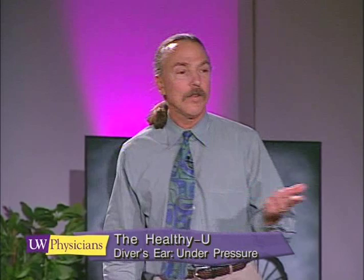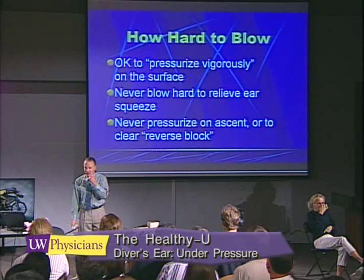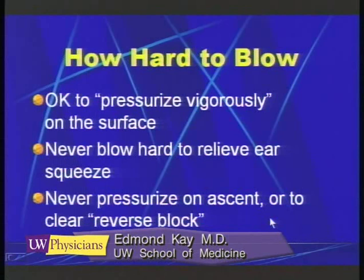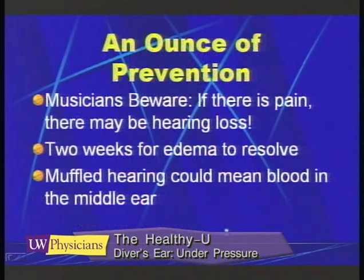We don't like people to pressurize when they're already blocked up. But when you're on the surface you can pressurize vigorously — you can plug your nose and blow as hard as you want, and that will not cause trauma to your middle ears. We also don't want individuals to pressurize on ascent, as that is a technique which can lead to pulmonary damage.